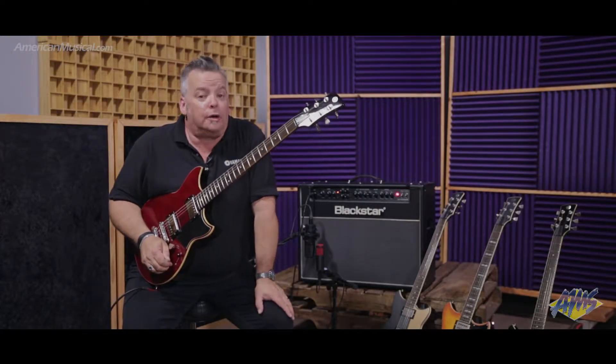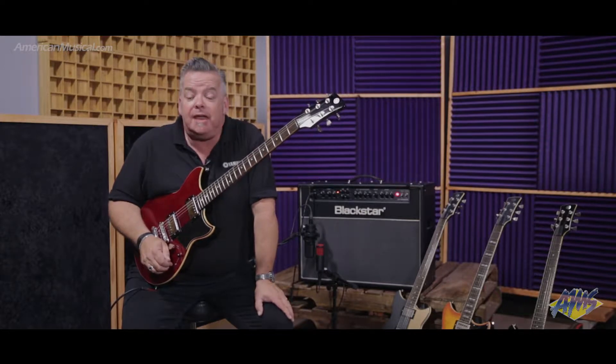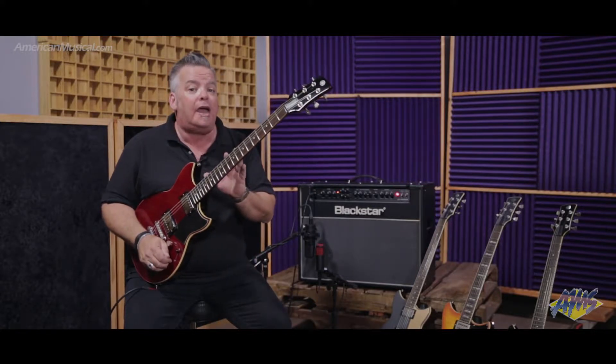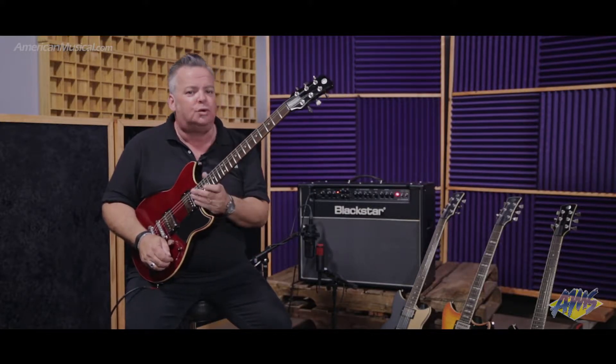Hey everybody, Andy Winston here, your Yamaha guitar product specialist at AMS. Today I'm talking to you about Yamaha's Revstar line of electric guitars, specifically the RS420. Let's look at this cool guitar.